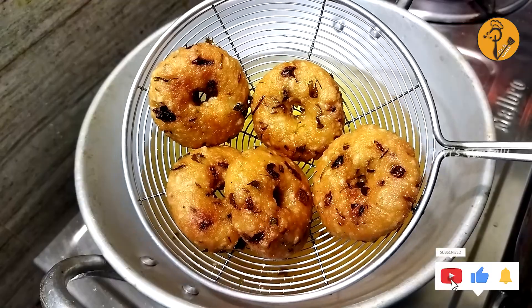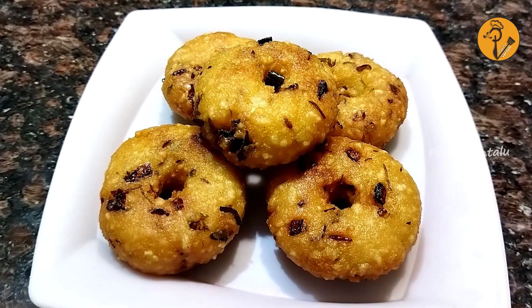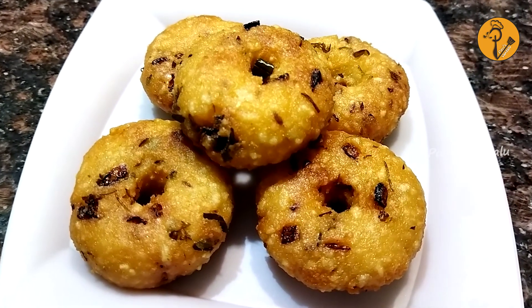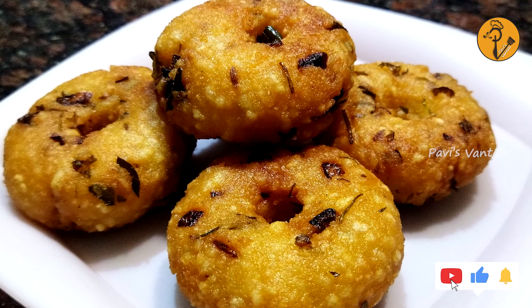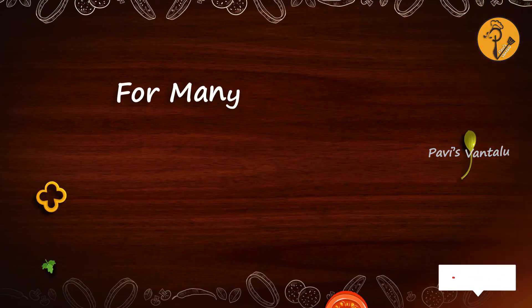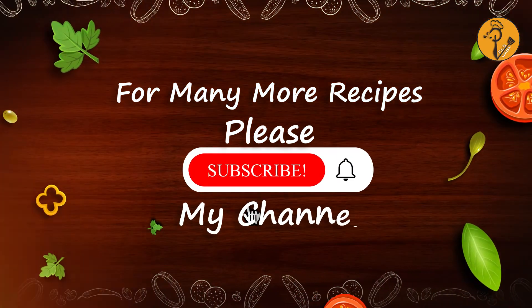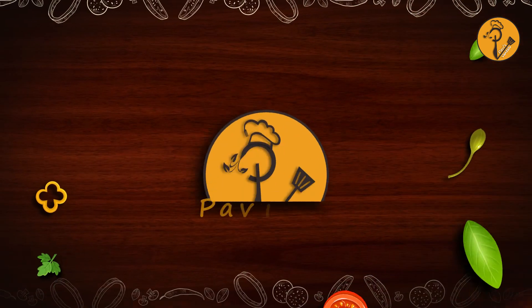Now, let's fry it and place it in a plate. It's ready — crispy and tasty. It's very easy to cook. Try and taste it. If you like this recipe, subscribe to my channel. Thank you so much for watching.